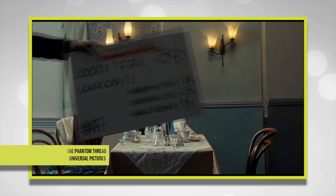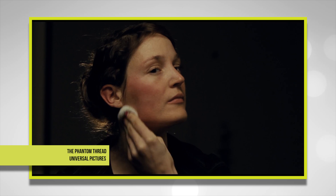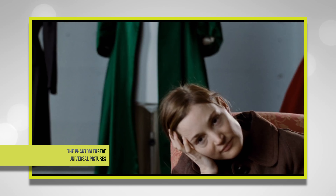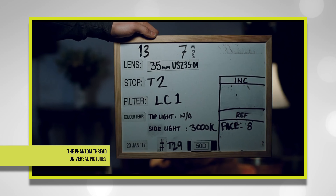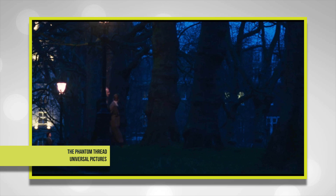Cámara Tests: normalmente este tipo de extra no es mi favorito, pero en este caso Paul Thomas Anderson nos va comentando acerca de los distintos lentes y filmes que probaron para la grabación de esta cinta. También habla acerca de la iluminación, los sets y sus actores. Lástima que sea tan corto, con una duración de casi 9 minutos.